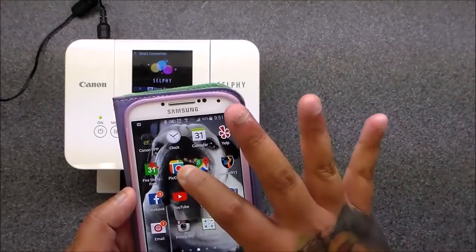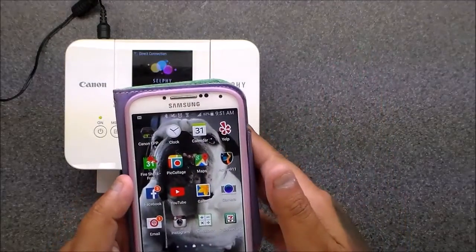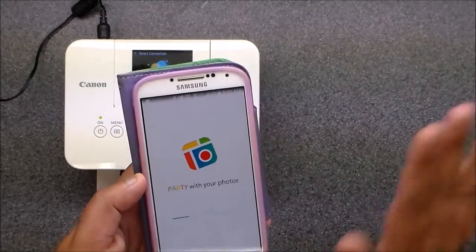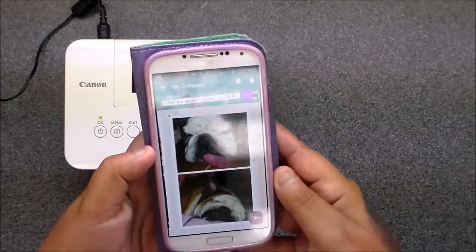I bought the Pick Collage 99-cent app so I didn't have to get their watermark anymore, and that was the best 99-cent purchase. This app is easy for me to use because I am not tech savvy at all.